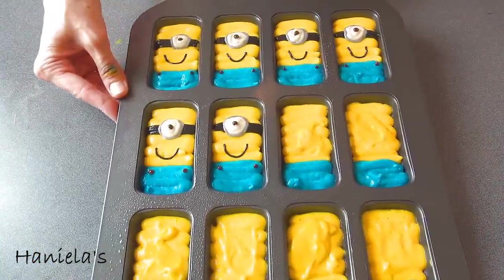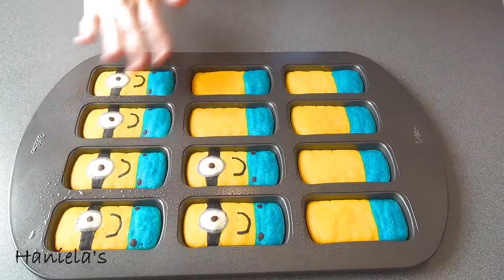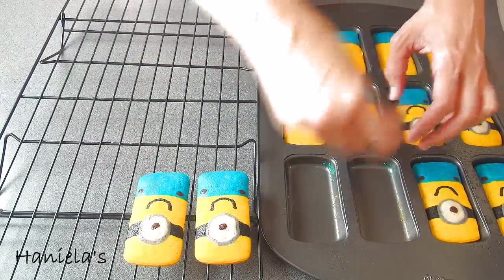Now we're ready to bake these at 350 degrees Fahrenheit for about 11–12 minutes. Once baked, let them cool in the pan for about 3 minutes, and then transfer them onto a cooling rack. We have to let them cool completely before moving on to the next step.